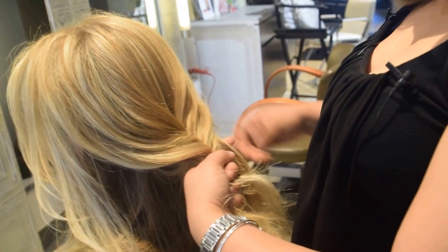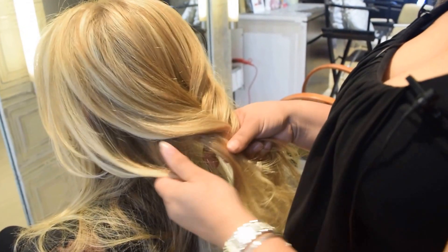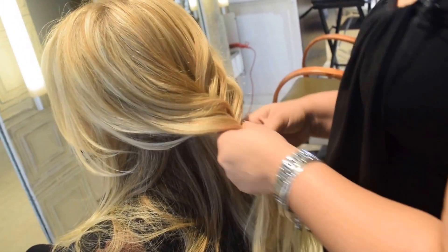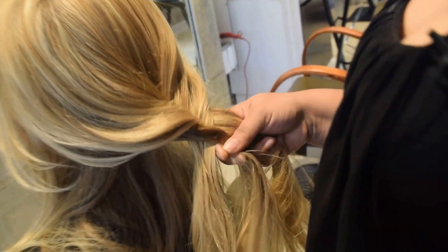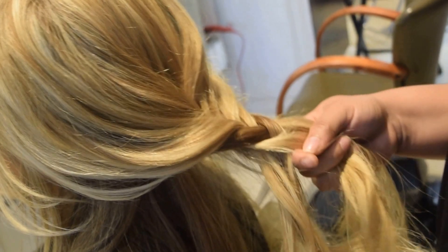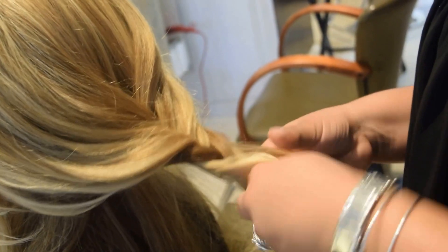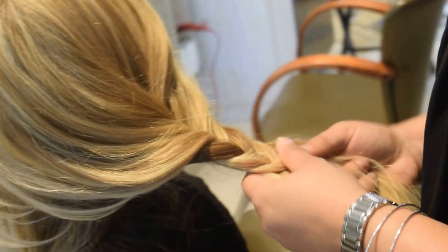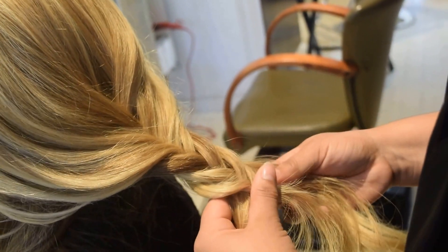In this case I'm doing a loose one. I don't want it too tight. You can pull too.